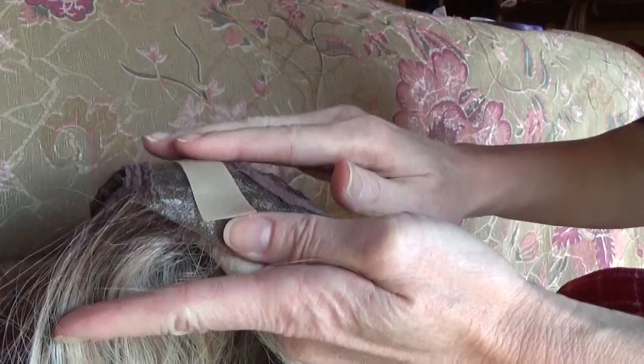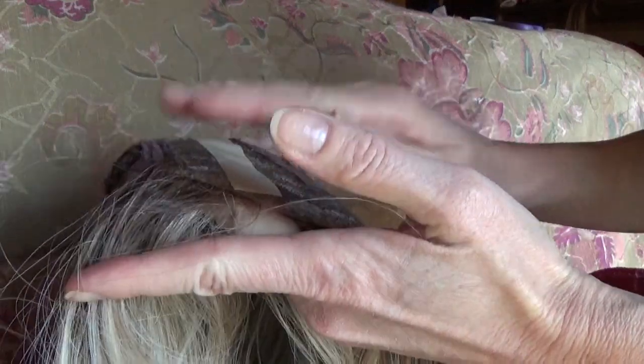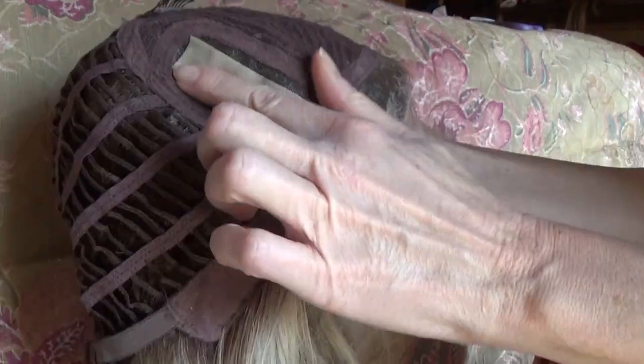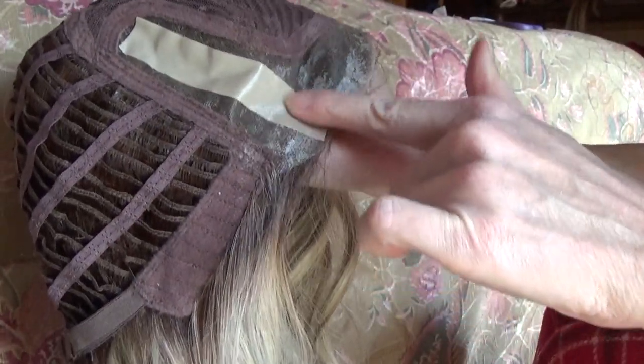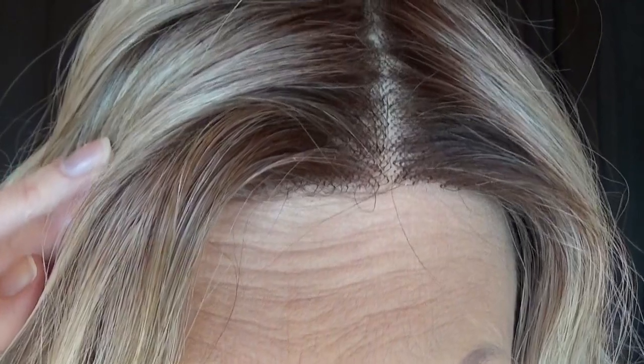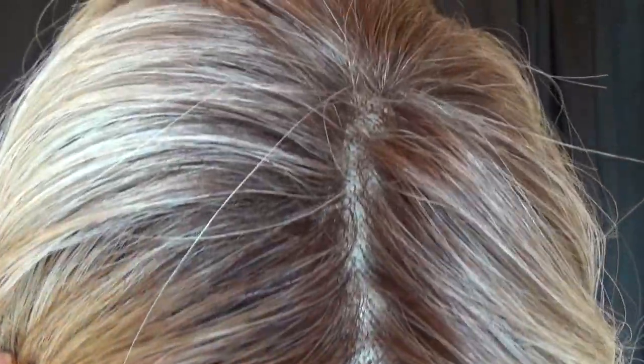It will not damage the monofilament at all. You can remove it easily and reapply. Here is what the silicone tape looks like once it's been applied.